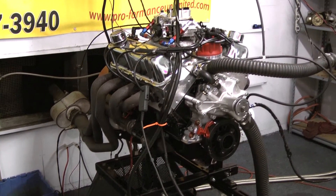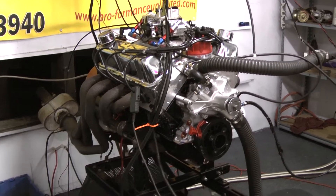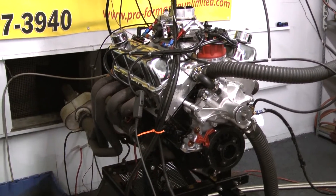A brand new I-beam rod with free-floating pistons. All the rotating assemblies are brand new. We use ARP main bolts in the heads and ARP main bolts in the mains.